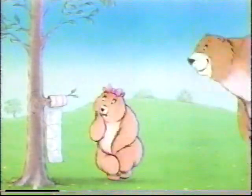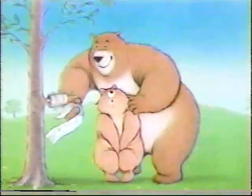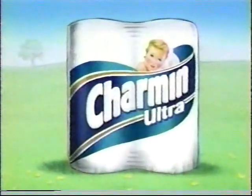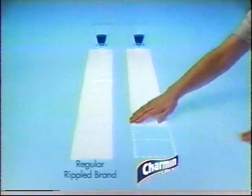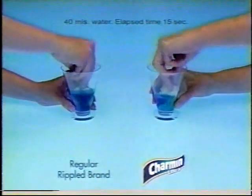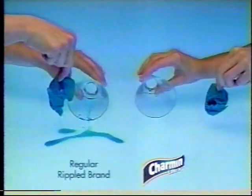Dad, I need more tissue. Well, honey, you might be surprised. Less is more with Charmin Ultra. That's because it's more absorbent, so you can use less than this regular Ripple brand.